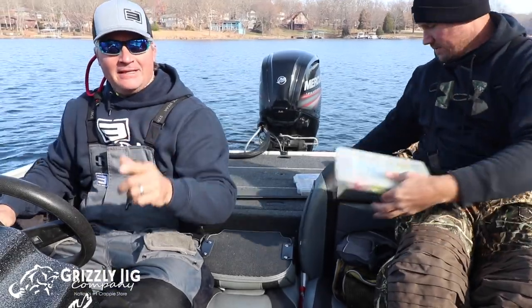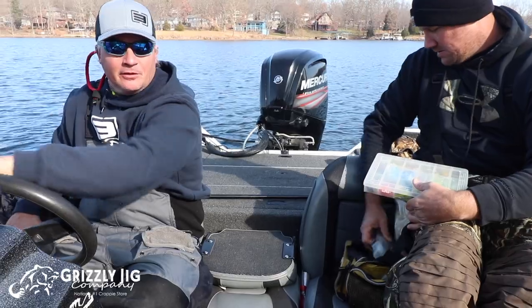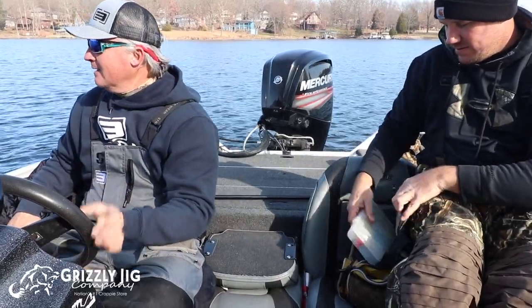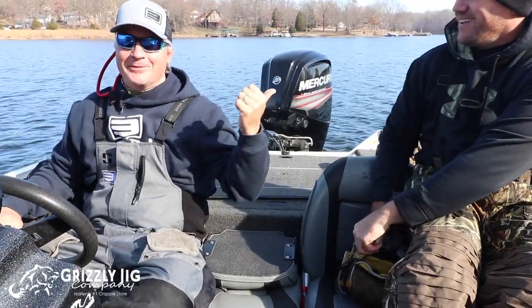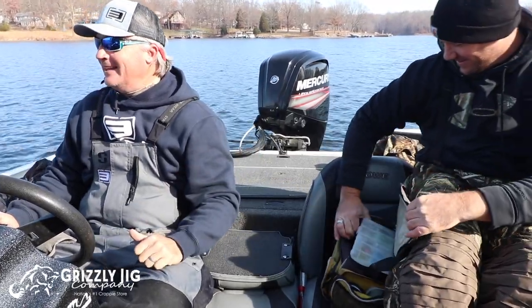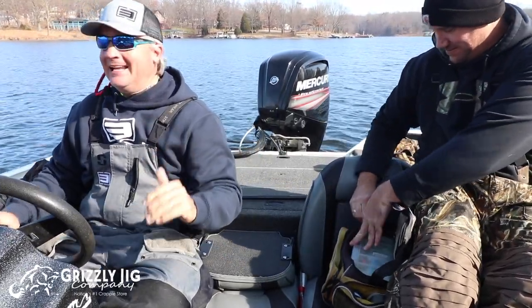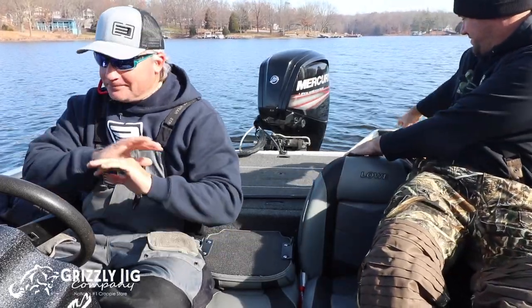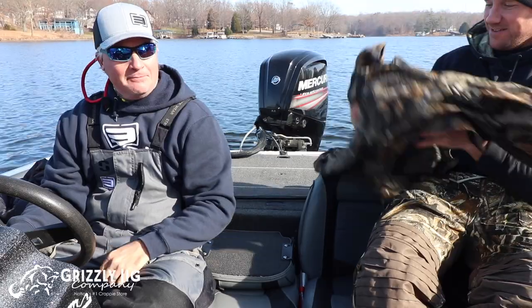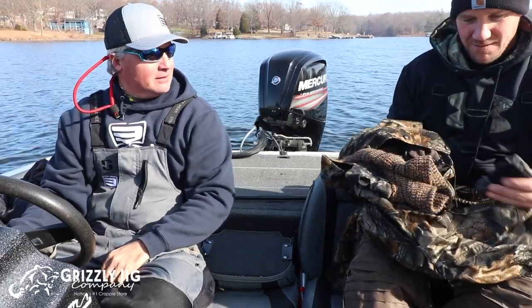It's amazing how many die-hard crappie fishermen are in southern Illinois — very proud of that. We also have southeast Missouri, and that's where Wade's from. Die-hard fishermen need power plant lakes; they need places to fish during the wintertime. I can't imagine being a die-hard and not having the ability to fish.